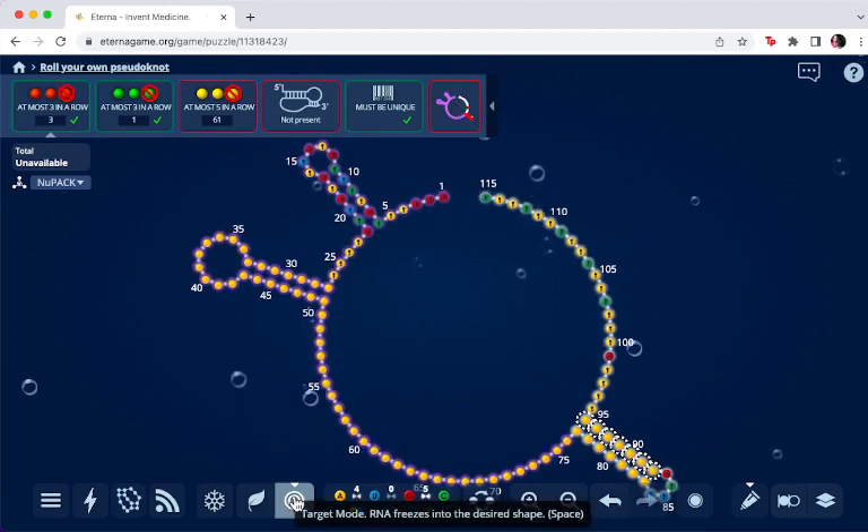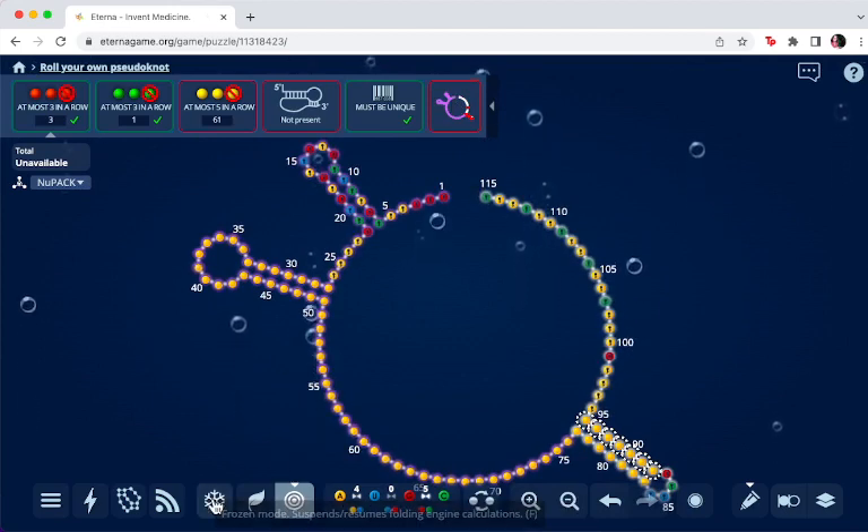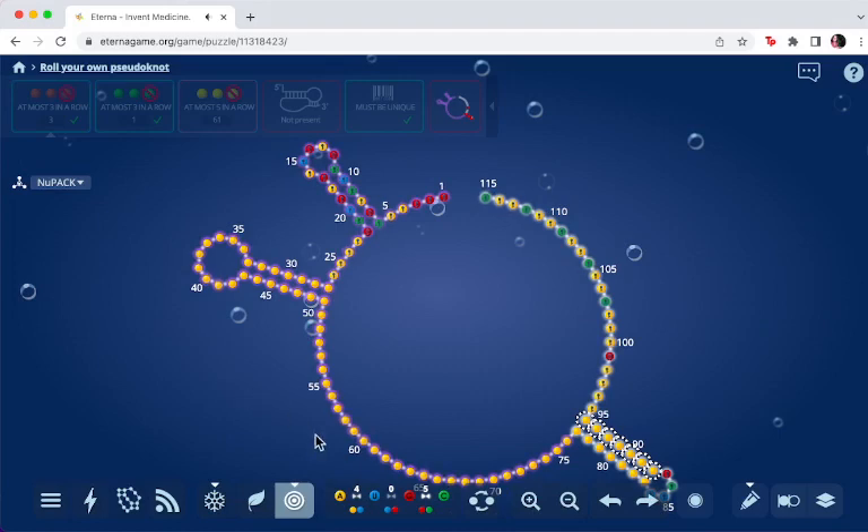I'm going to freeze because it takes a long time — it takes like ten seconds to do each recalculation because it's a complicated algorithm for the pseudoknot. So it's better to freeze and do it all at once, much quicker. I'm going to fill this in with the pairs I want, put the GC here, then unfreeze and let it calculate.